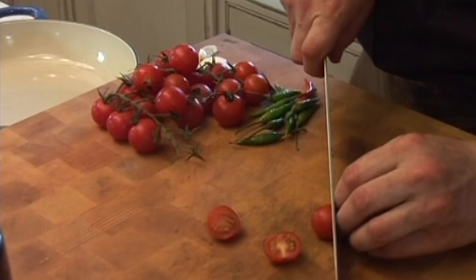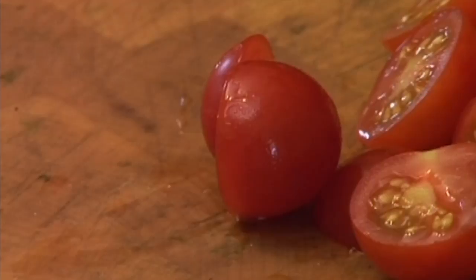Let's get some of these beautiful little ripe vine cherry tomatoes going. This dish is wonderful — I learnt to cook it years and years ago when I worked in France.